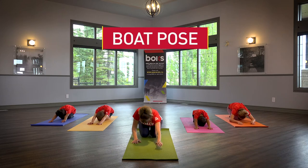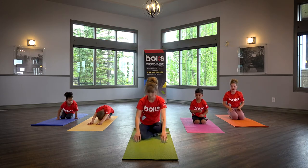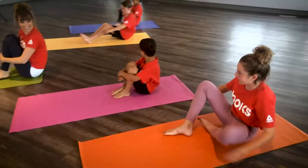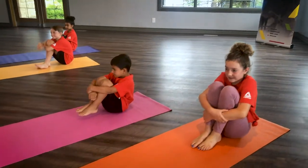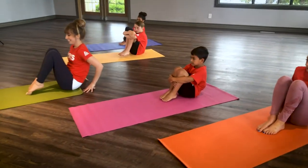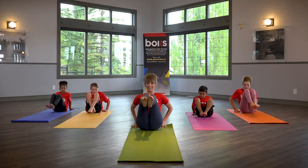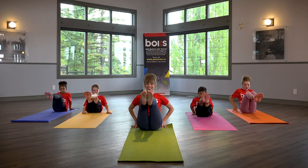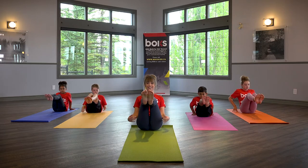Boat Pose. From sitting, hug knees to your chest and lean back slightly so that your hands come to rest behind your hips. Pick toes up off the floor and bring shins to parallel with the ground. Pick both hands up off the ground and try to balance. Your body will look like a V.